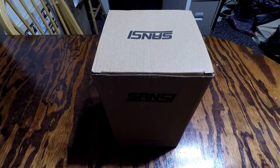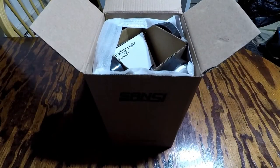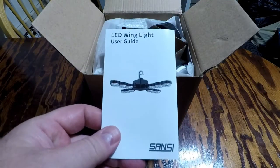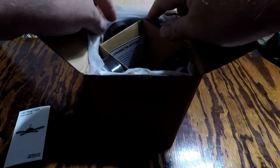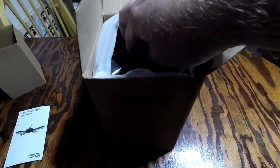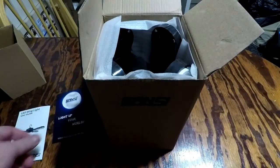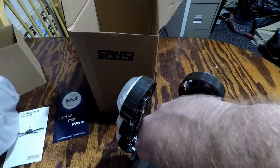I'm doing an open box, overview, and test of a new Sansi LED light. This would be perfect for my carport, so I'm looking forward to trying this out. It's an LED wing light — kind of looks like a ceiling fan, but it doesn't rotate. I'm going to go ahead and get this out of the box. It's got your Sansi 'Light Up the World' card, and this is what it looks like.